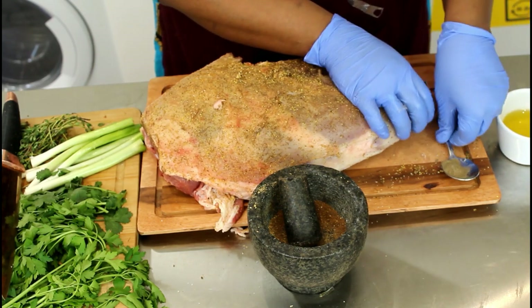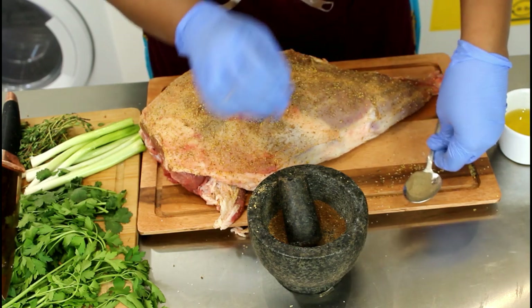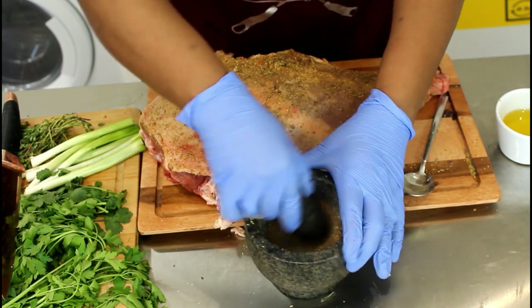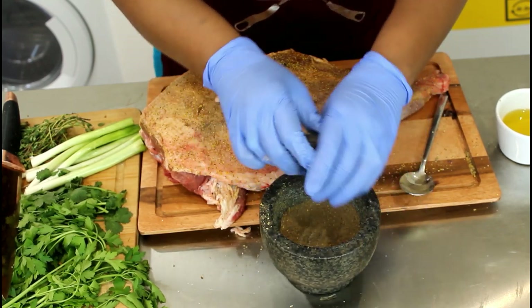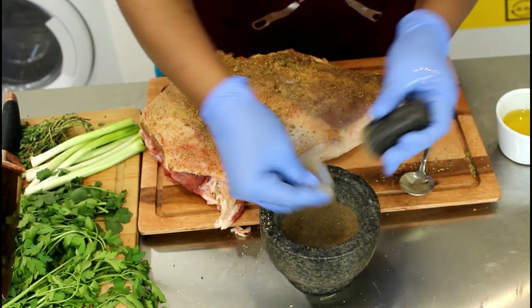Sorry guys, I actually forgot to put black pepper, but I've still got some of the dry rub here, so I've just added black pepper and then we're going to take it out and just continue the rub.